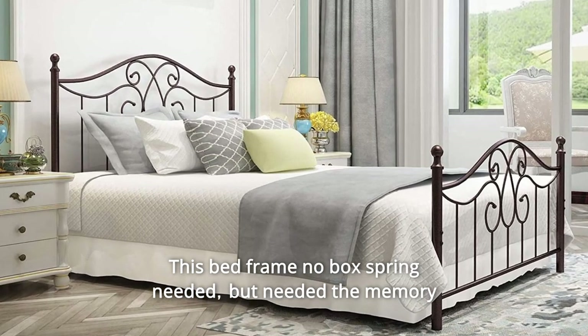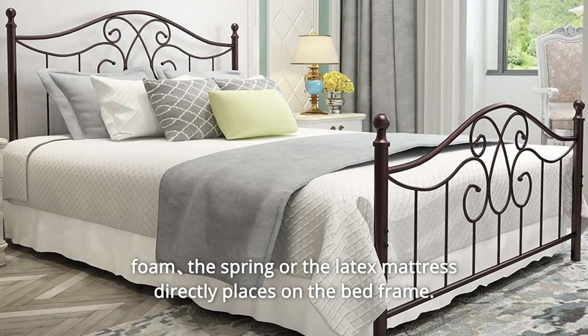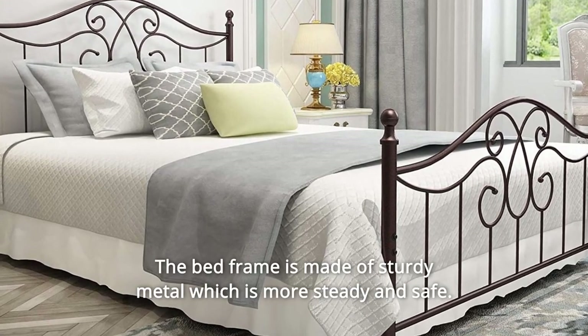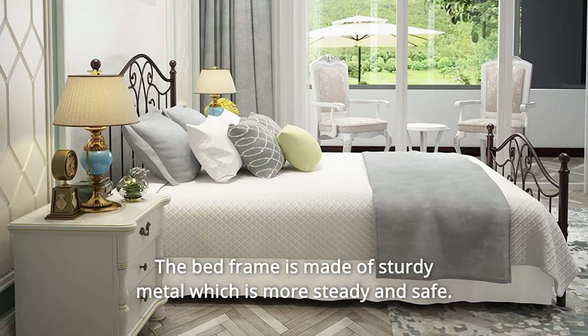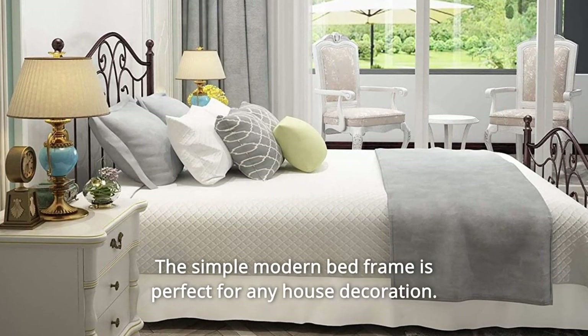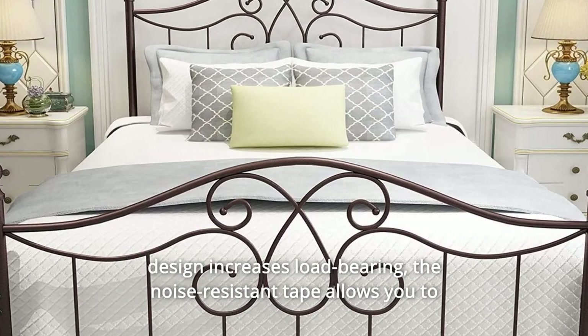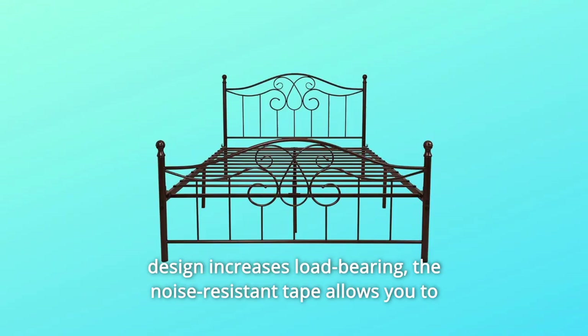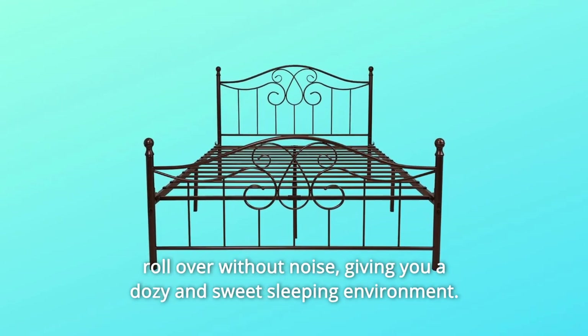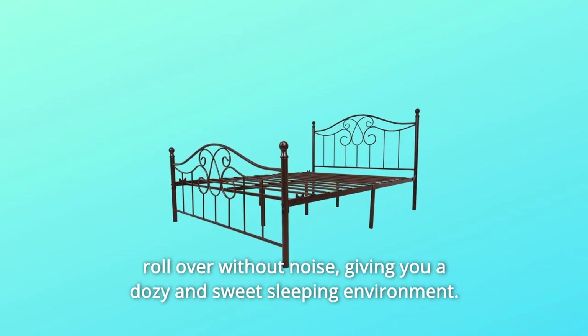This bed frame requires no box spring, but works with memory foam. The latex mattress places directly on the bed frame. Made of sturdy metal, it is steady and safe. The simple modern bed frame is perfect for any home decoration. Its internal structure adopts precision welding, and the buckle design increases load bearing. The noise-resistant tape allows you to roll over without noise, giving you a cozy and sweet sleeping environment.